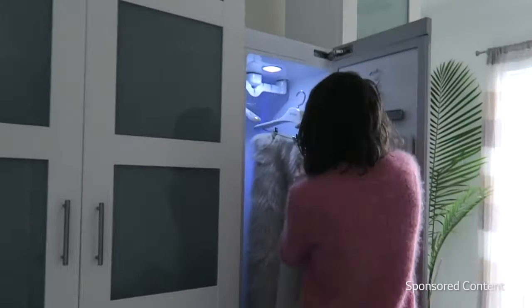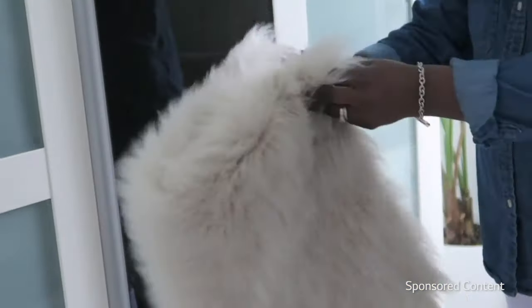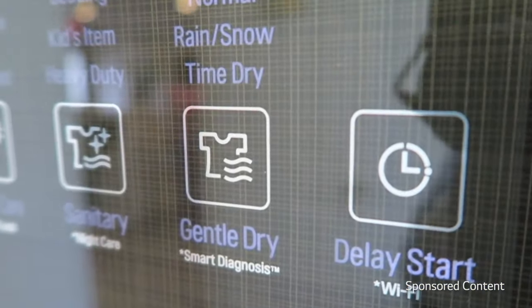Our winter coats, my nicer dressier coats, and even some of our kids' toys. All your velvets and furs and things like that — it's a great way to refresh them. Also things like your raincoat, rain boots, and even shoes.